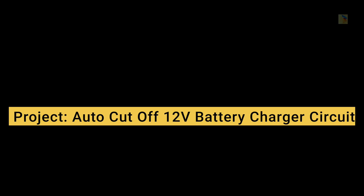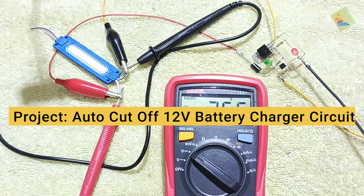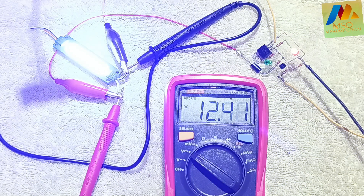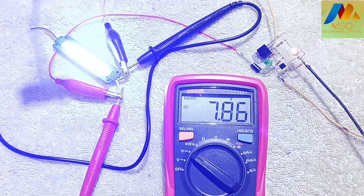Today we will make a 12 volt auto cut-off battery charger circuit.